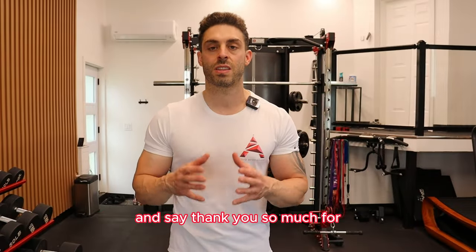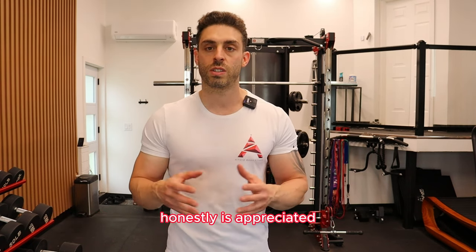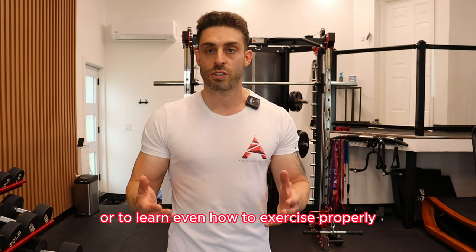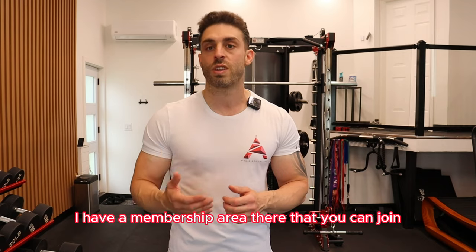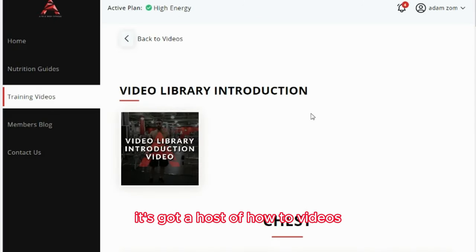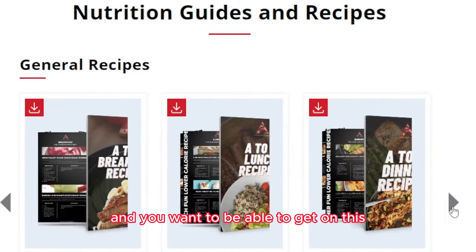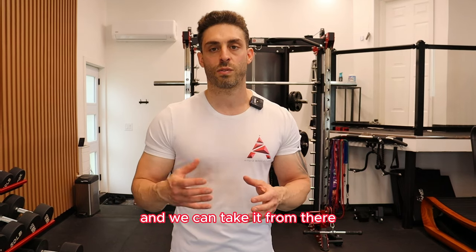I just wanted to take a quick break from the video and say thank you so much for watching and showing support — it's really, really appreciated. If you've been struggling with weight loss, putting on muscle, or learning how to exercise properly, you can head over to my website. I have a membership area that's made for people who need direction to reach their goals. It's got how-to videos, mindset videos, nutritional videos, and educational videos, and is set up for your success. If you're interested, drop a comment or click the link in the description and we can take it from there.